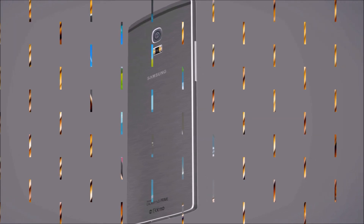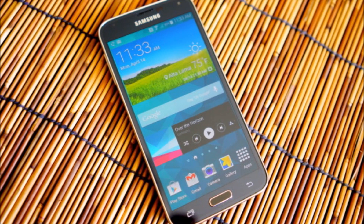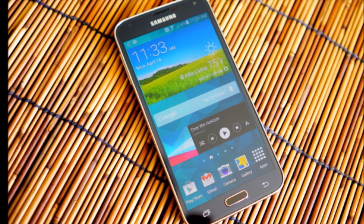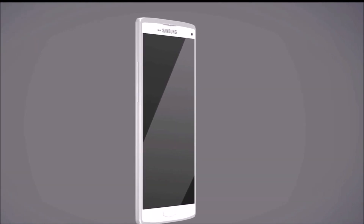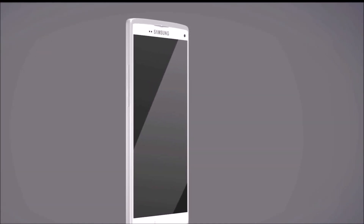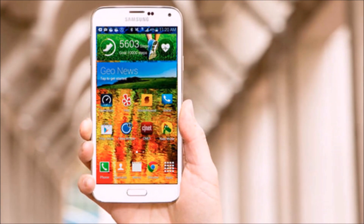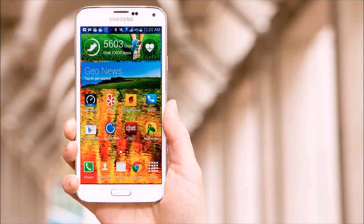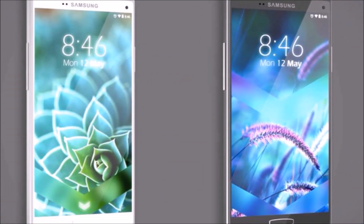The device will probably cost $700 to $800 unlocked, just like Samsung's previous phones, which makes sense considering what Samsung is planning to pack into the phone. Samsung might also add an iris scanner to the Galaxy S6 — this was rumored for the Galaxy S5 originally, but Samsung decided to put a fingerprint sensor in instead, so an iris sensor could still be incoming.